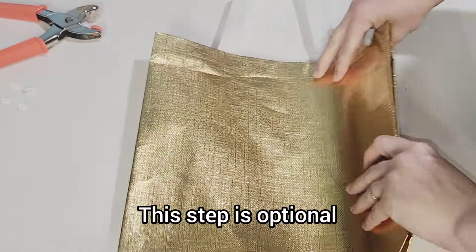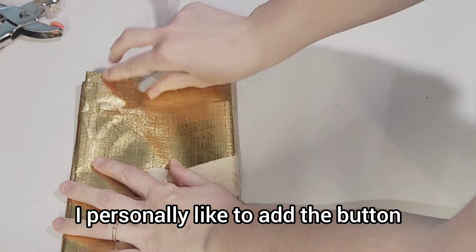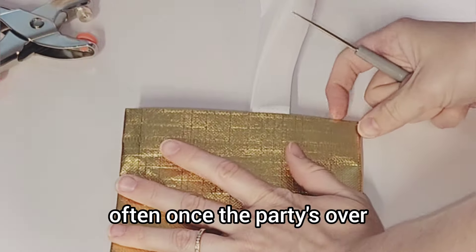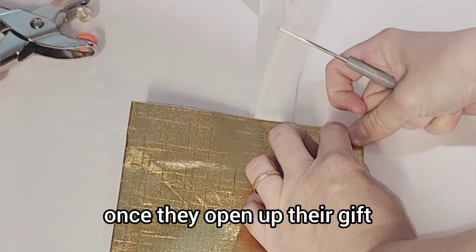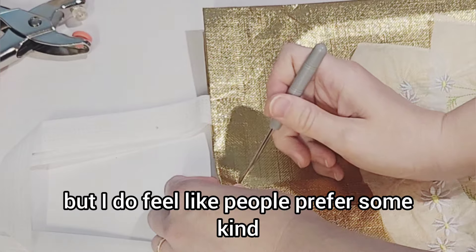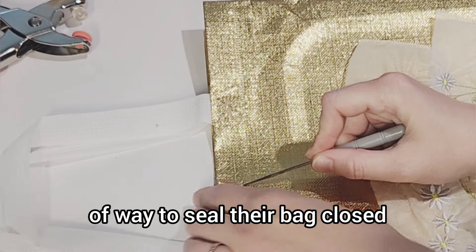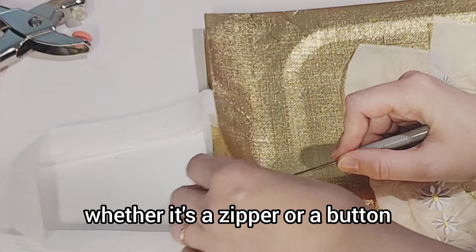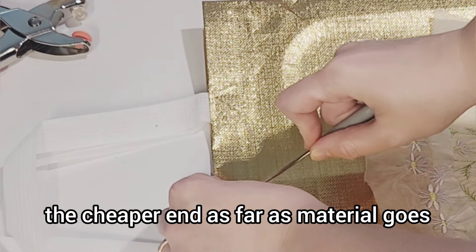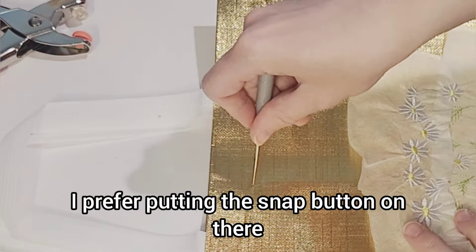This step is optional. I personally like to add the button because this helps people use the bag more often once the party's over and they open up their gift. If it's just an open bag, people can use it, but I do feel like people prefer some kind of way to seal their bag closed — whether it's a zipper or a button. Because these bags are a little bit on the cheaper end as far as material goes, I prefer putting the snap button on there.